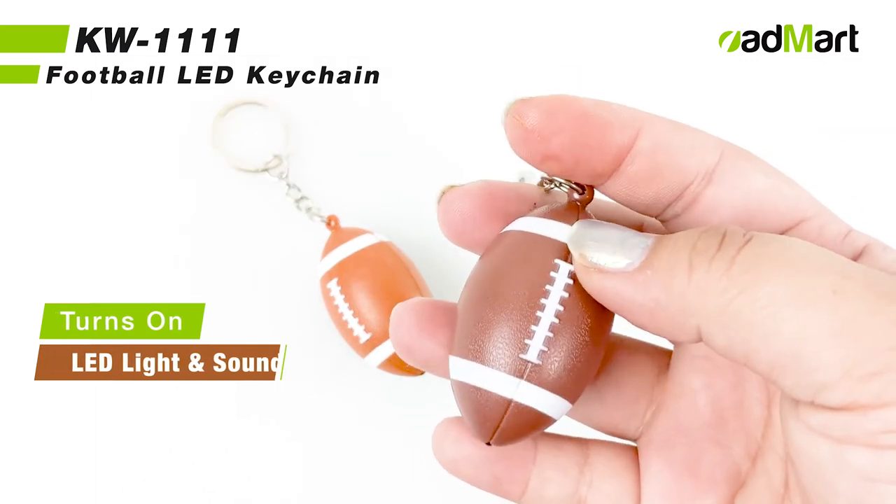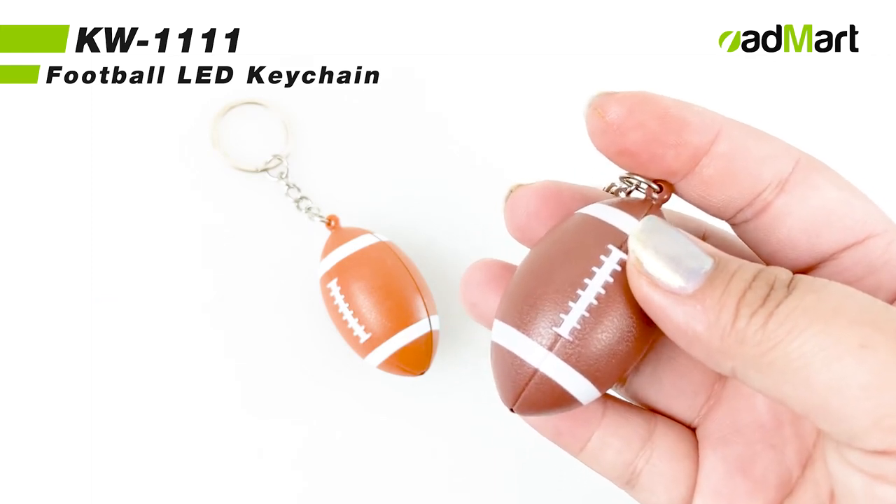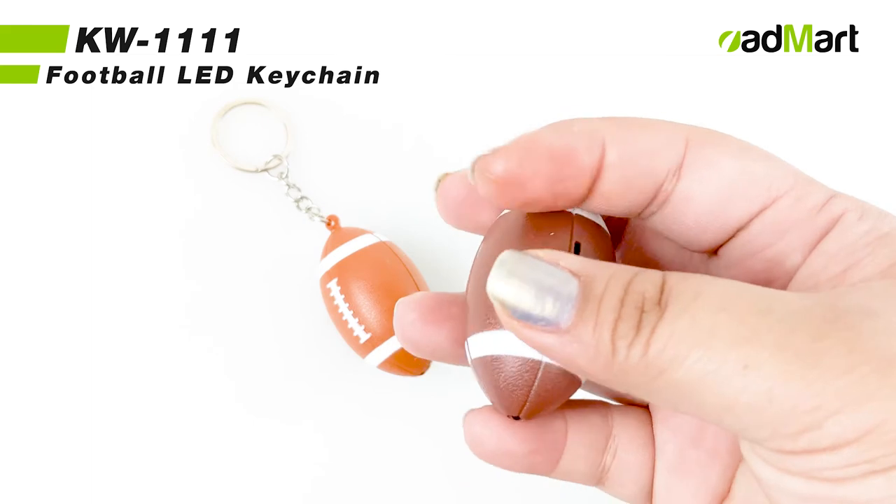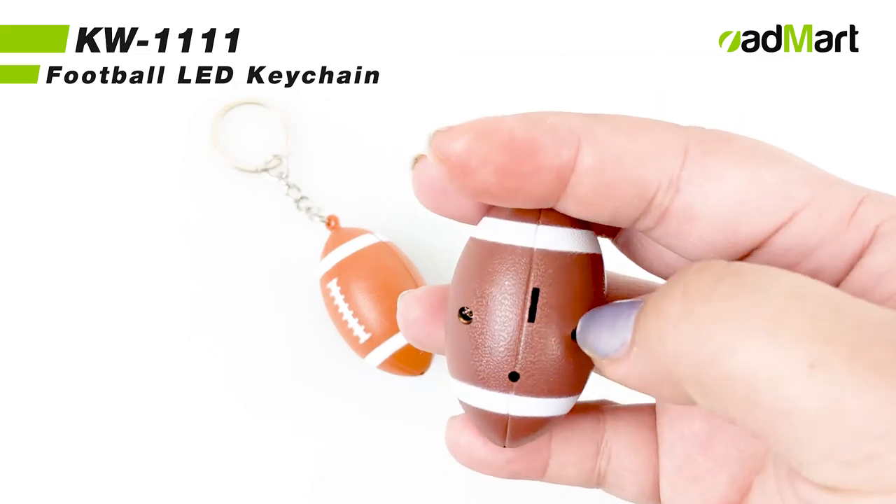This keychain is made with plastic and has batteries included to show off your team spirit right away. If needed to replace the batteries, simply unscrew the keychain and place new batteries in.